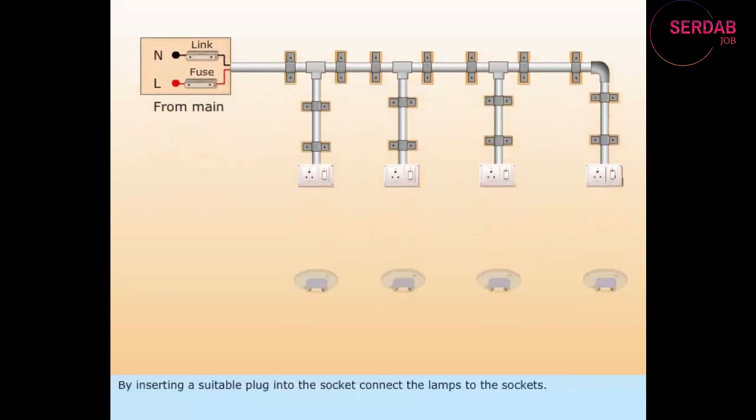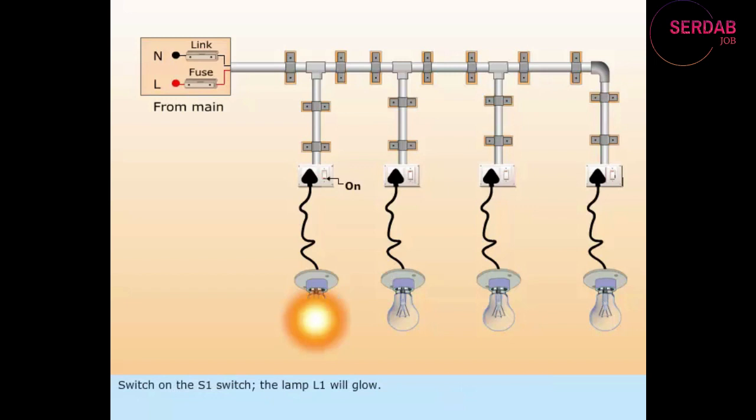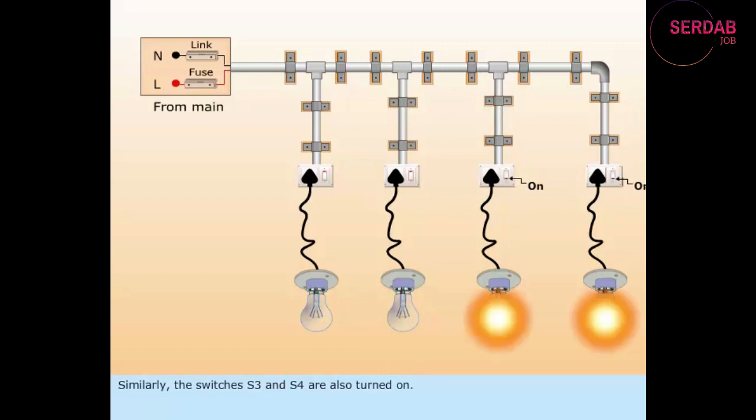By inserting a suitable plug into the socket, connect the lamps to the sockets. Switch on the S1 switch — lamp L1 will glow. Switch on the S2 switch — lamp L2 will glow. Similarly, the switches S3 and S4 are also turned on and lamps L3 and L4 will glow.